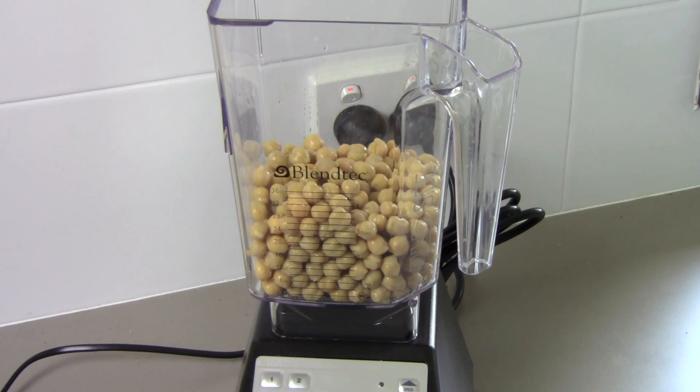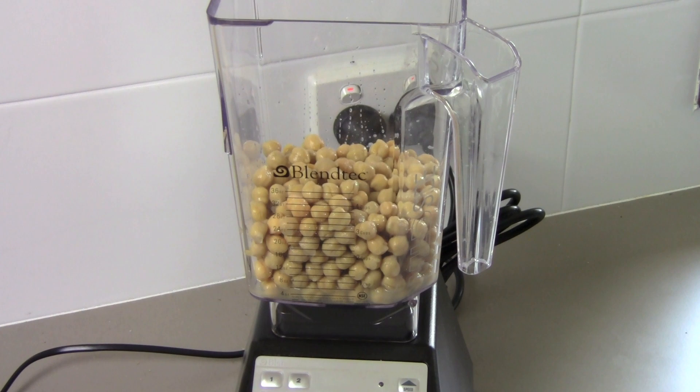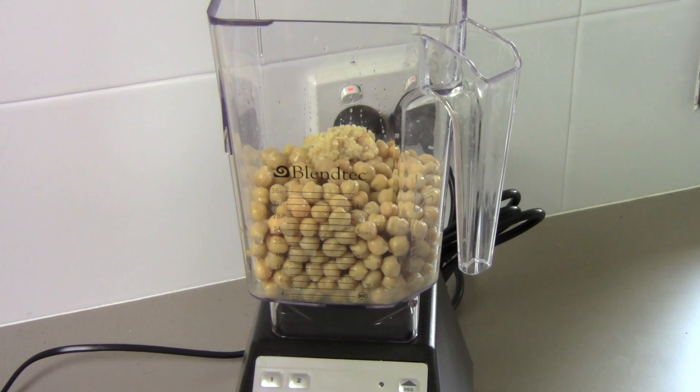I'm adding in a quarter cup of lemon juice, probably about the juice of three lemons. I want to add a bit of garlic — probably one to two cloves. I'm using the stuff out of the jar, so it's already minced. So about two teaspoons worth, or two cloves. You can always add more if you want a stronger garlic flavor.